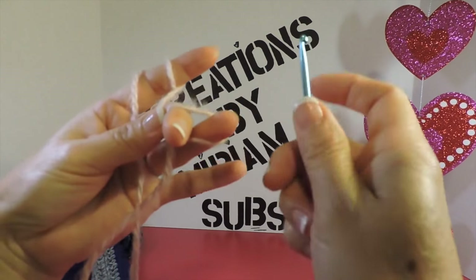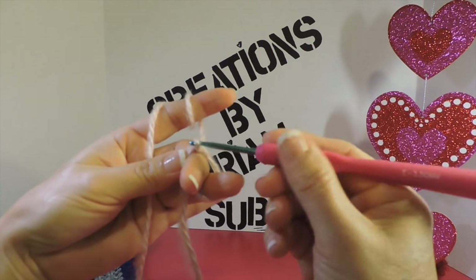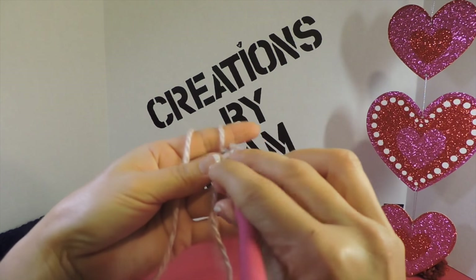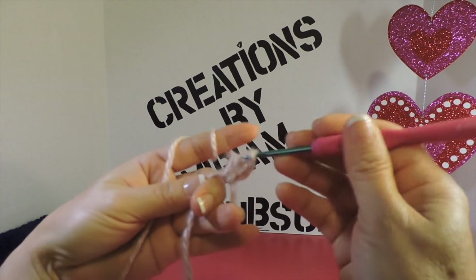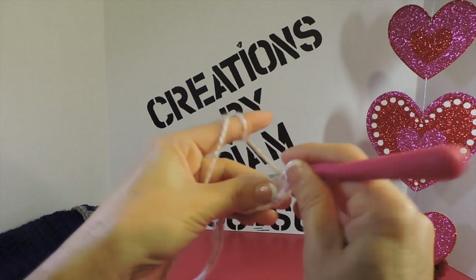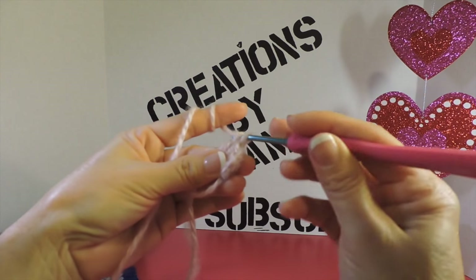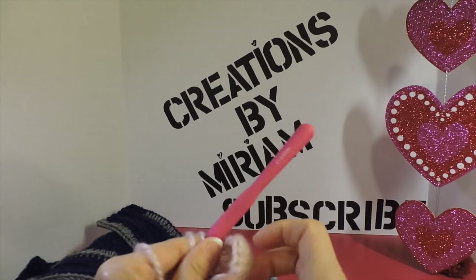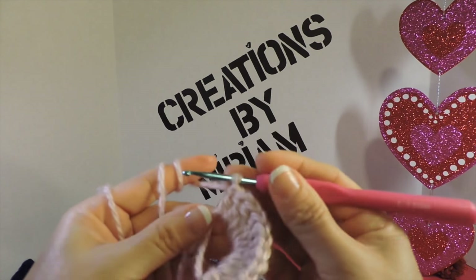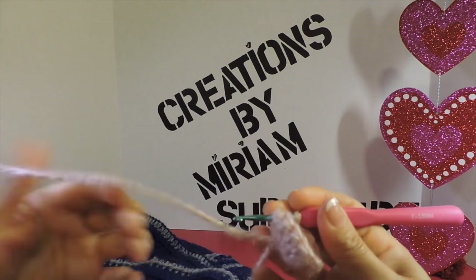Make a magic circle just like that, cross it, yarn over, and make one, two, three chains — that's my first chain and my first double crochet. Go inside the circle, yarn over, and complete the stitch. I make 12 double crochets total. I have 1, 2, 3, 4, 5, 6, 7, 8, 9, 10, 11, 12. Do a slip stitch in my third chain to join.